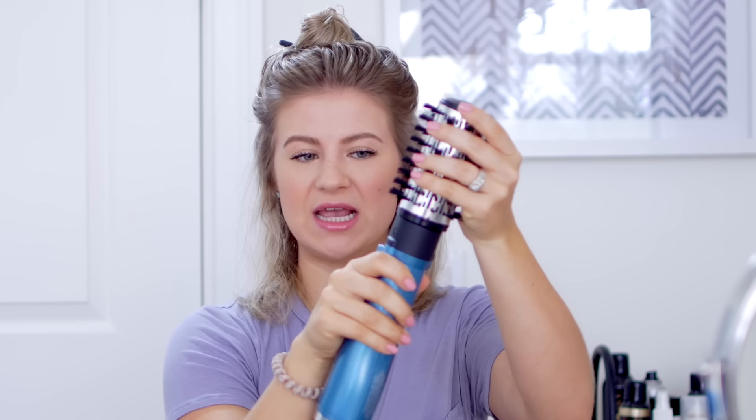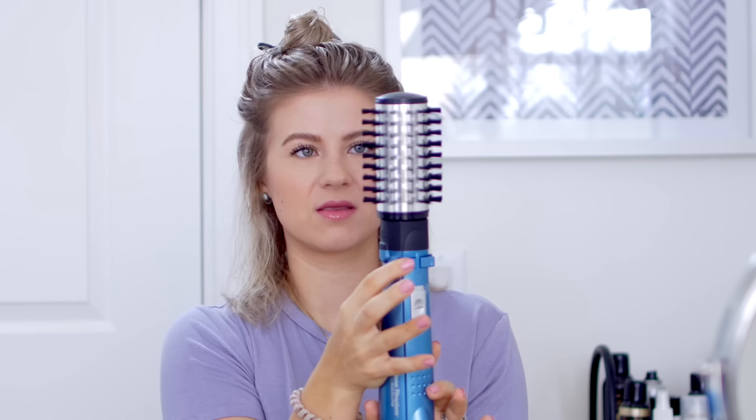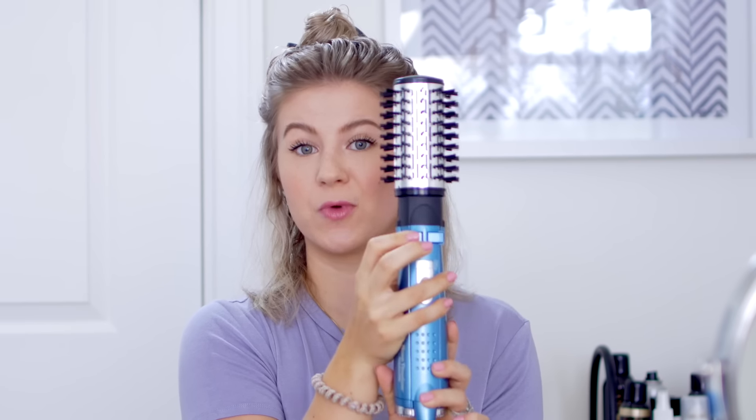Let's move on to the Babyliss Pro rotating hot airbrush. This one is really cool — I was really excited to try it — but when you hold it, it feels kind of cheap. I think the rotation creates that noise. It looks and feels very cheap, which surprised me. And you do have to physically press and hold the button to keep it rotating. Compared to the Hot Shot Tools, the Babyliss is not blowing that much air out.